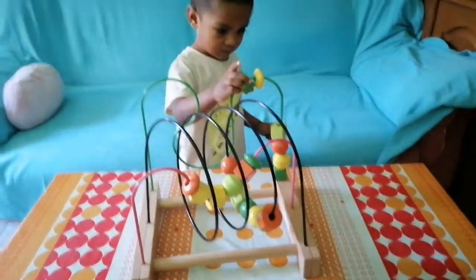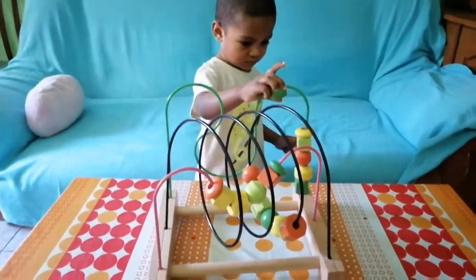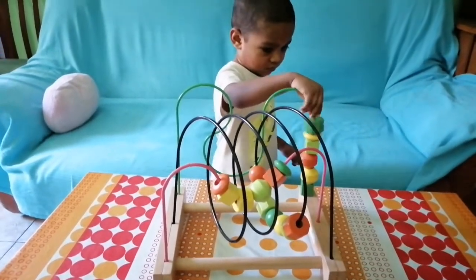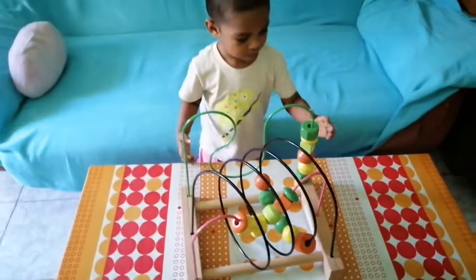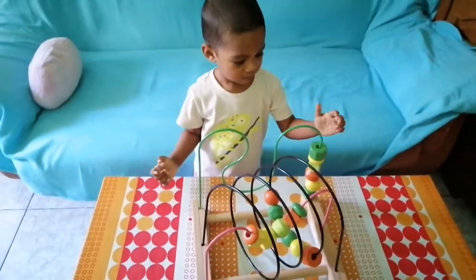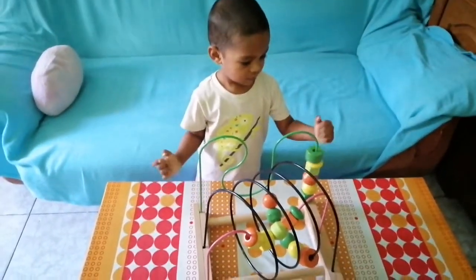Hello everyone! Welcome to my channel! I am Ani Spiner Madrid. I will start my blog at this time.